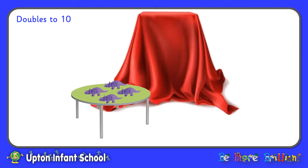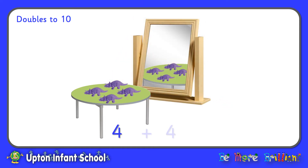Four dinosaurs on the table now, and if I look in the magic mirror I can see four more in the mirror. So four on the table and four in the mirror makes eight all together. Or we could say, double four is eight.